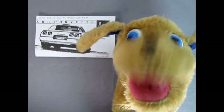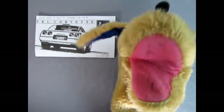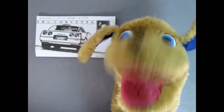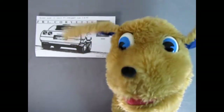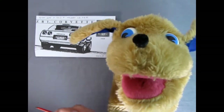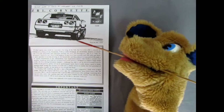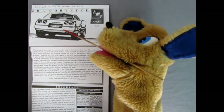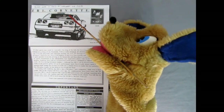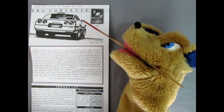Hello everybody — here's Danny the dog to show you the wonderful instructions for our 1994 Corvette ZR1 model kit. We've got our instruction sheet with a wonderful three-quarter rear-end sketch. It says that Trevor bought this on June 7th 2003 at Walmart for the amazing price of $4.95.